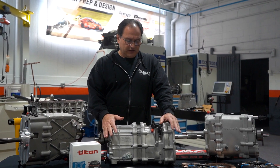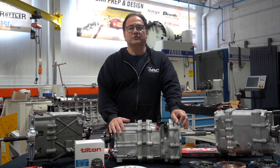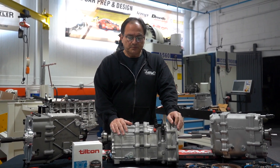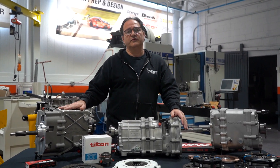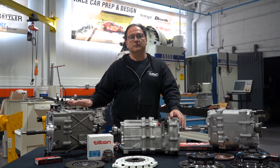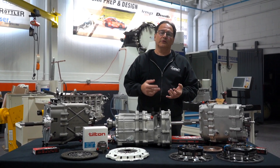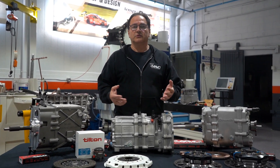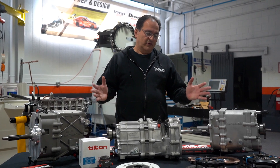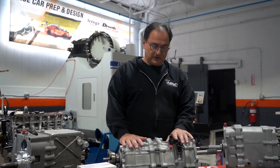This gearbox is typically what we tell people — it's probably a 100-hour gearbox between inspections. Basically they all are, if they're fit for the application, if the installation is done properly, if the shifting is done properly, ignition cuts happen, if you're using auto blip, if everything is working right, you have beautiful life out of these gearboxes.